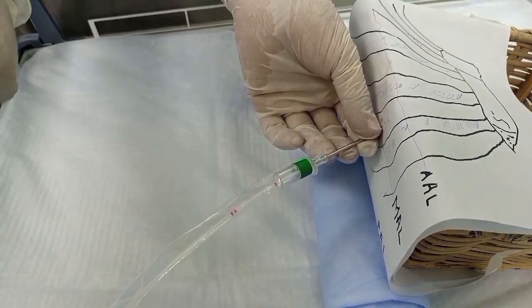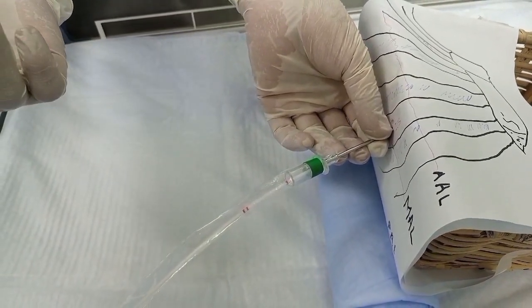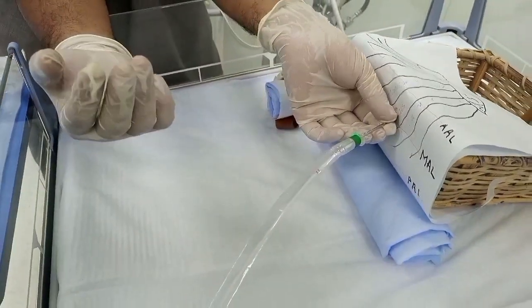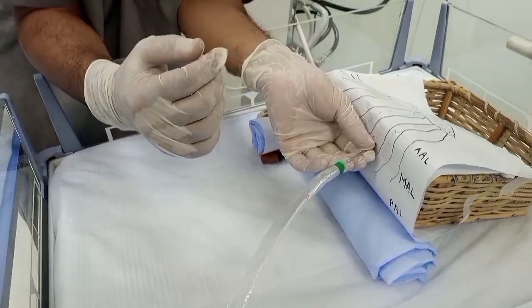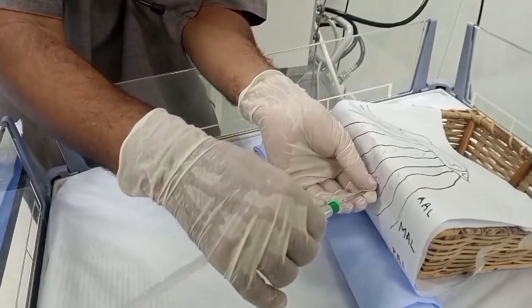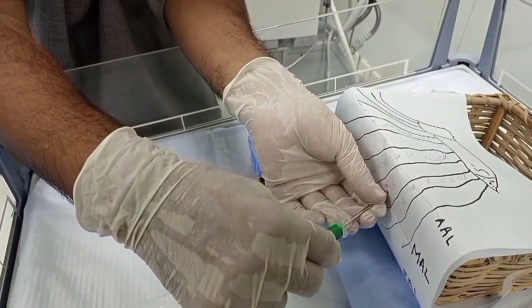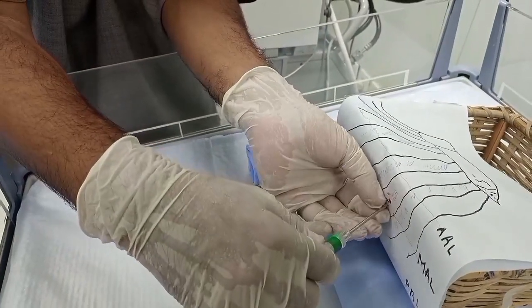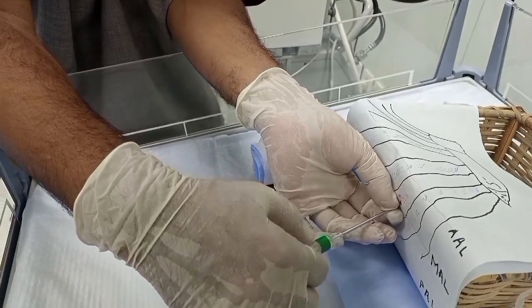Push the catheter forwards three to four centimeters in babies more than 1.5 kg, and two to three centimeters in babies less than 1.5 kg. After insertion, pull the needle holder back and have your assistant hold the catheter in place.